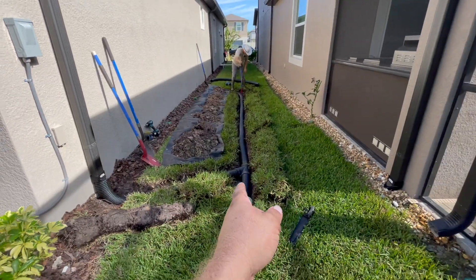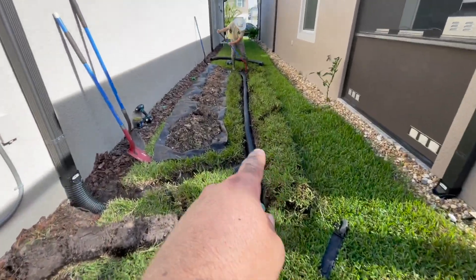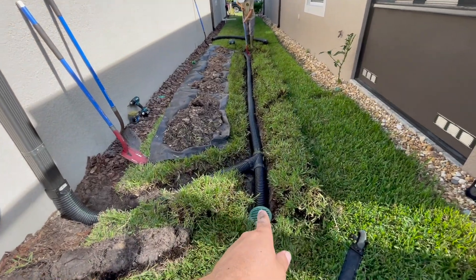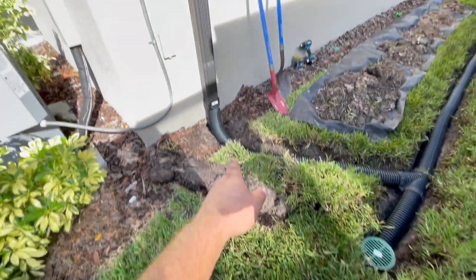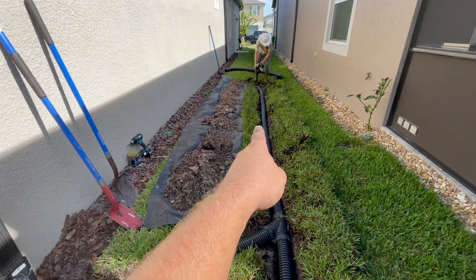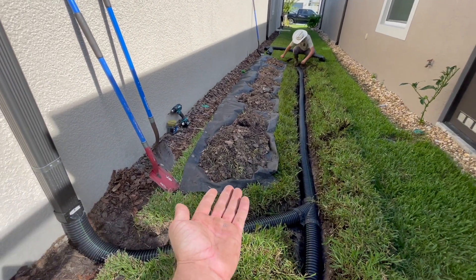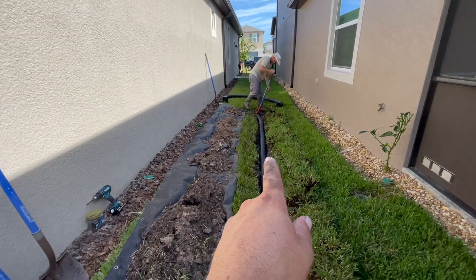We chopped the sod up and set it to the side — you can see it's all sitting right there. Once we did that, we trenched out the dirt enough to get the pipe in and still have good slope. Dropped in a catch basin here. This downspout that was coming backwards, we cut it off and reconnected it with our Y end of the system. Now that we're done with this part, Joe's finishing up putting the catch basin in. We're going to take the tarp, flip the dirt back in, put the sod on top, and continue down the drain.